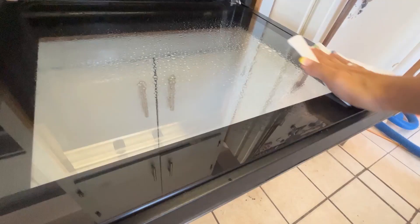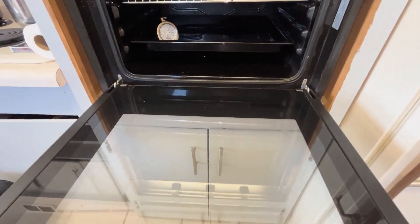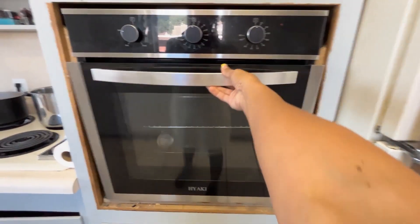I'm just using some Windex to shine up the glass on this oven and shine all the stainless steel parts, and look how beautiful and clean this oven is.